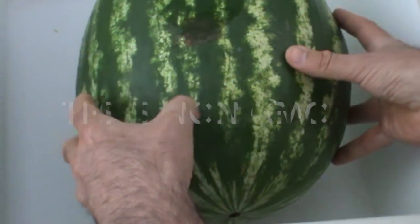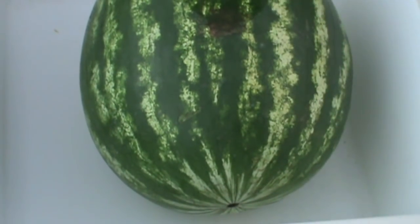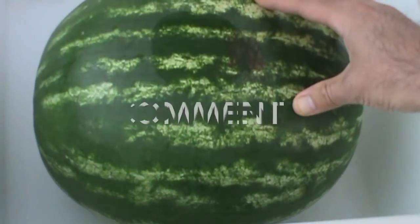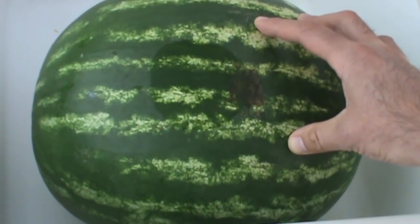I'm going to share with you a few facts about the melon, and then you can tell us what you think. Please leave a comment, like, share, subscribe, and tell us what you think about this seedless watermelon.